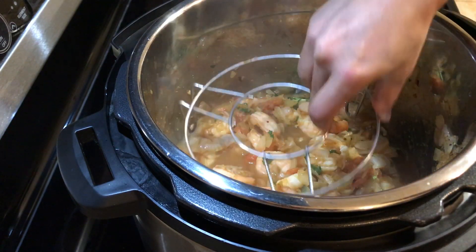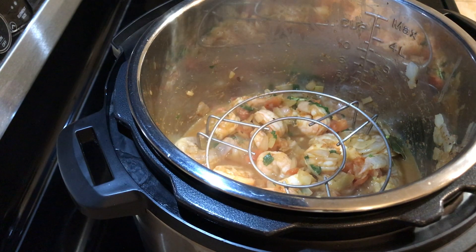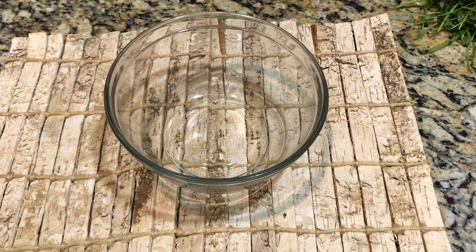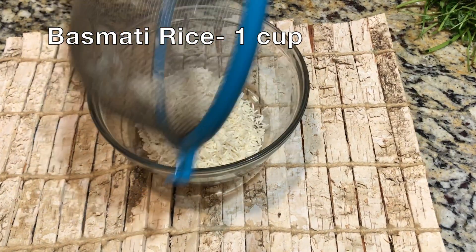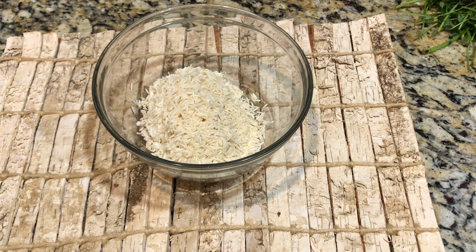Place the trivet over the curry and make sure the trivet is very well washed. Next I'm going to show you how I mix water and rice in the bowl. Add one cup of basmati rice — I took the basmati rice in a strainer and rinsed it under running water.